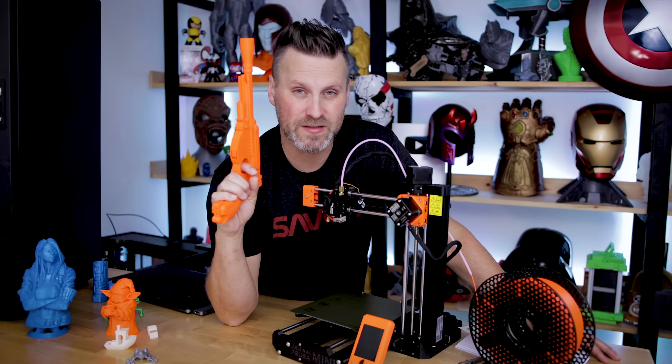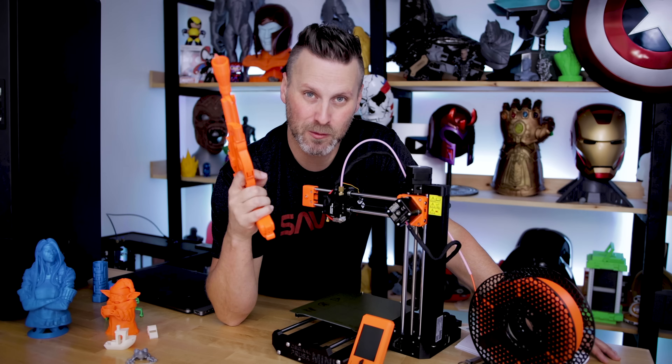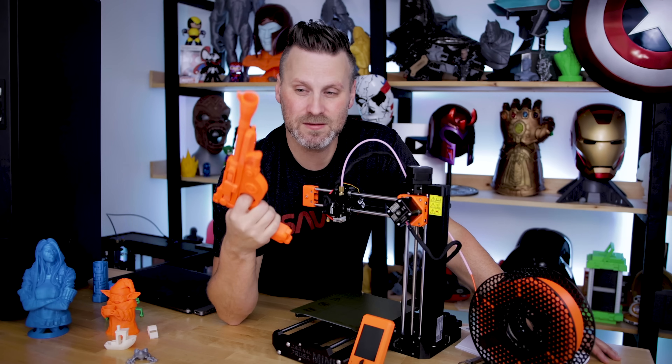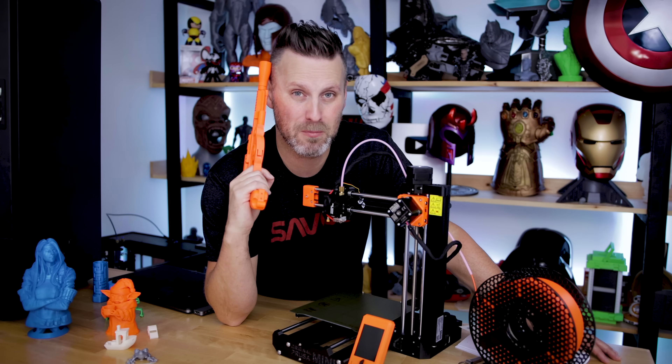I'm really excited about how well this thing prints PETG. I'm going to have to start printing more with it, since PETG is a lot more durable than PLA, and I've forever really only ever printed with PLA. This is pretty cool — I'm just loving the results on this little monster of a machine.